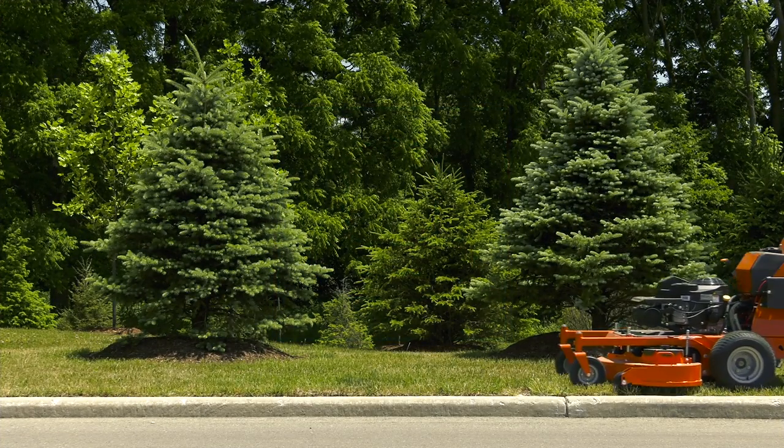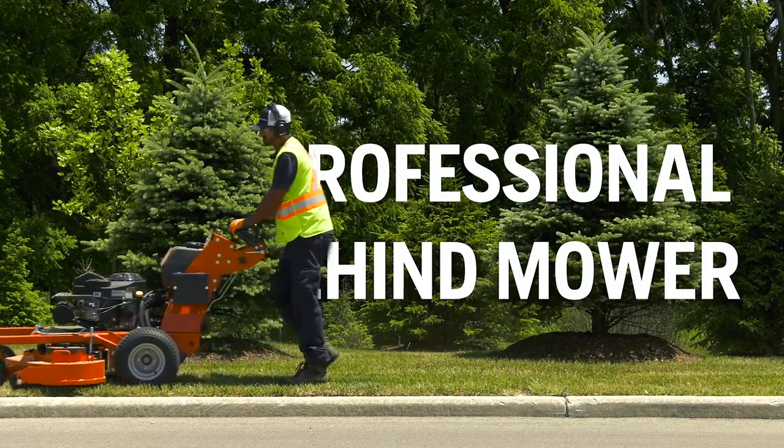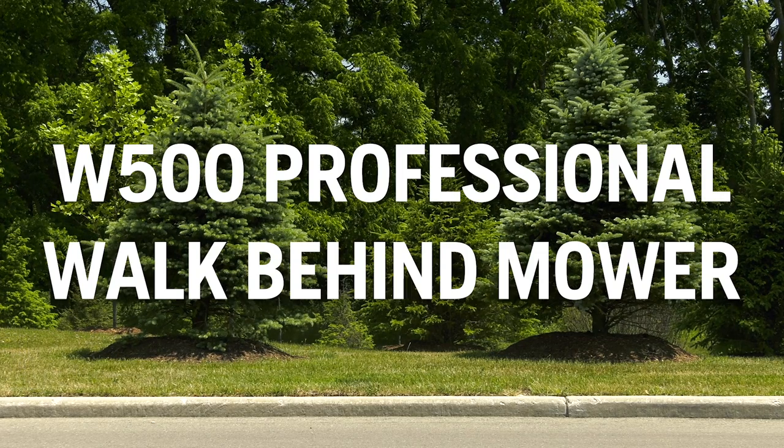Welcome to this training module on the Husqvarna W500 Professional Walk Behind Mowers. Over the next 20 minutes or so, we'll introduce you to this powerful line of mowers and teach you how to use them properly and safely.